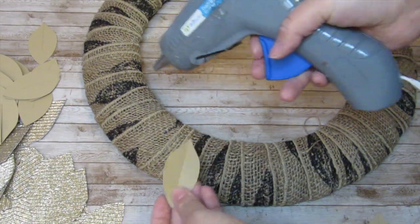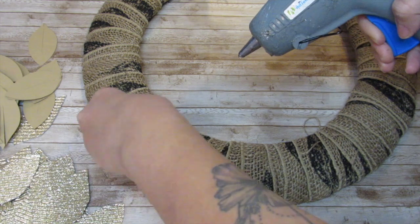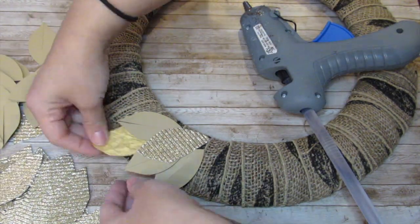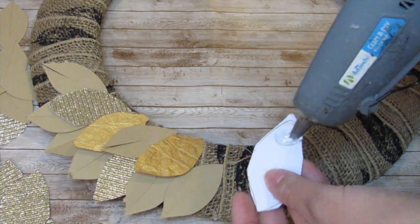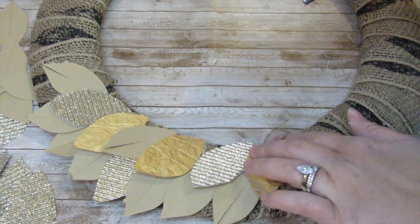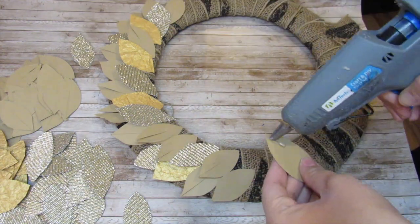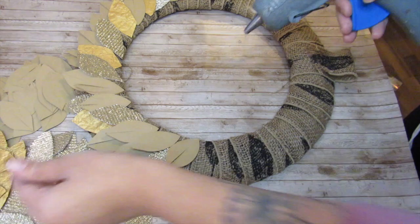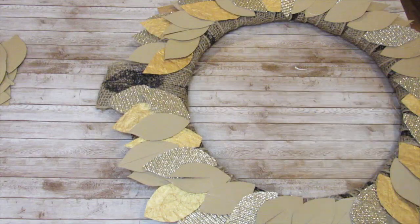Now comes the fun part — hot gluing the leaves onto the wreath. I had two sheets of the neutral cardstock paper and I'm going to spread out the more specialty paper — the foil and the corrugated cardboard — using more of the paper that I have more of. There's really no rhyme or reason; I just eyeball the pattern. If you want an ABC-type pattern doing cardstock, foil, gold, go ahead and do that. I just eyeball it and go around. You'll see I do two layers and bunch them together.